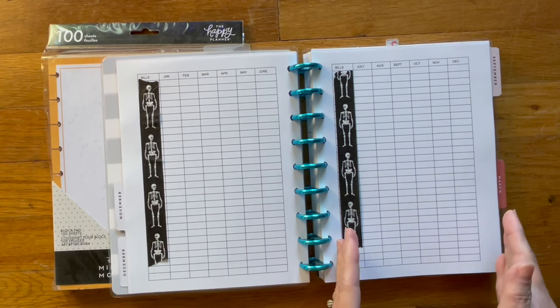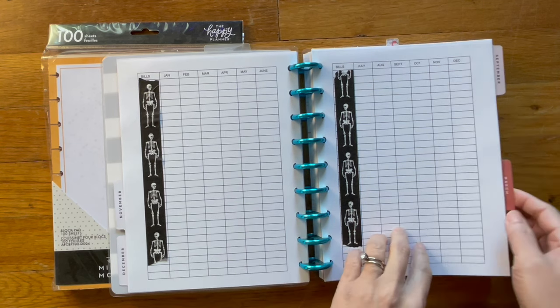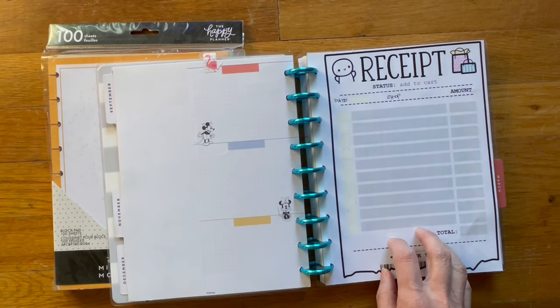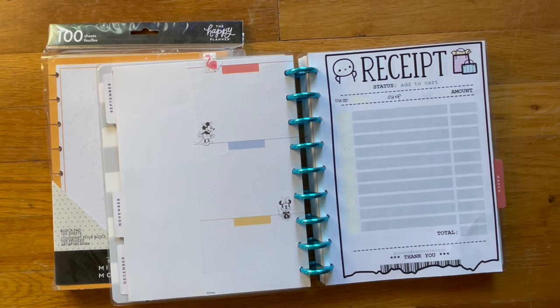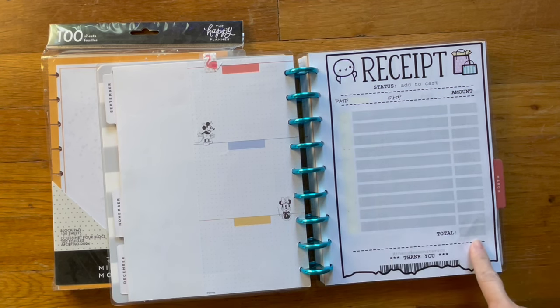I have six months on this page and six months on the next. I think this will help us understand whether our bills — whatever it is, whether it's water, gas, or electric — are going up or down. I also have a change-your-air-filter date sheet that I printed out from Cookie Monster Co., whited out some elements, and put 'date' on top. And this sheet I'm going to use to keep track of anything I buy stationery-wise for 2024. I plan to put down the date, the shop, and the amount spent.